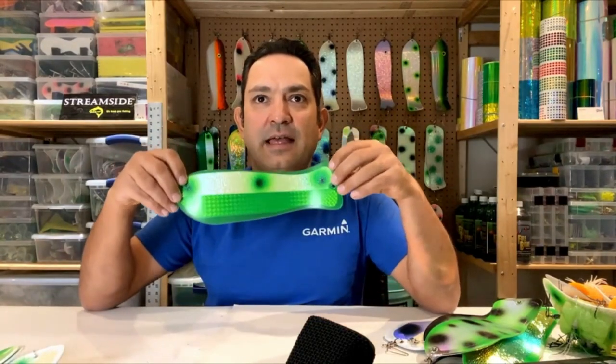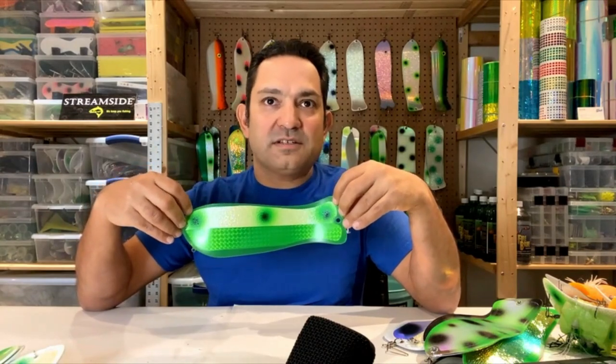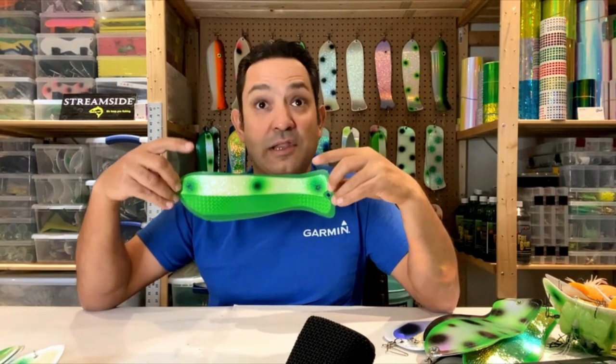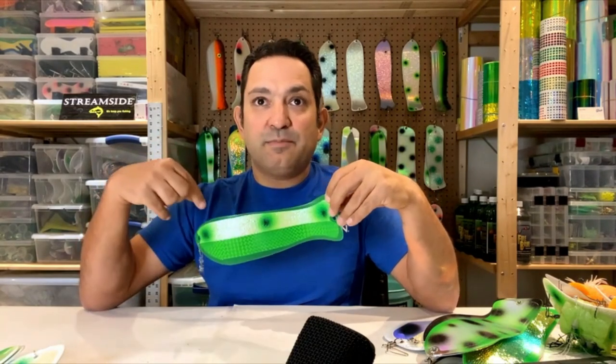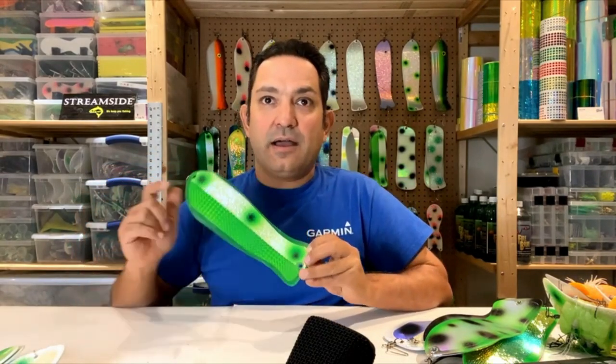The last one I've got here to show off is one I can put out first thing in the morning and leave out most of the day. This is a Hotfish light green blade — these blades still have glow pigment in them. I've got this mated with a stripe of crushed glow with some green and black dots.